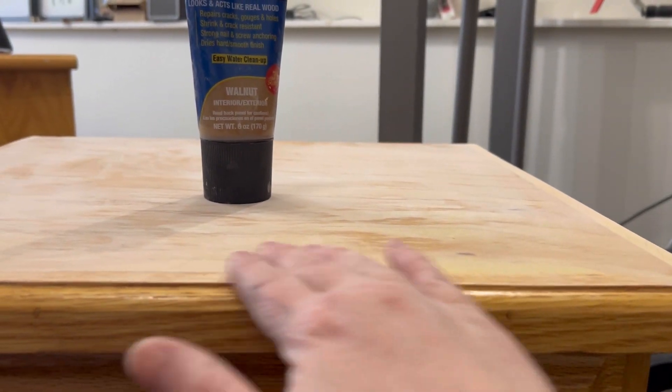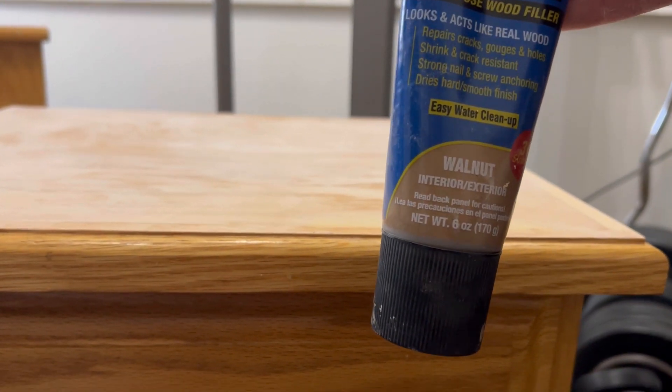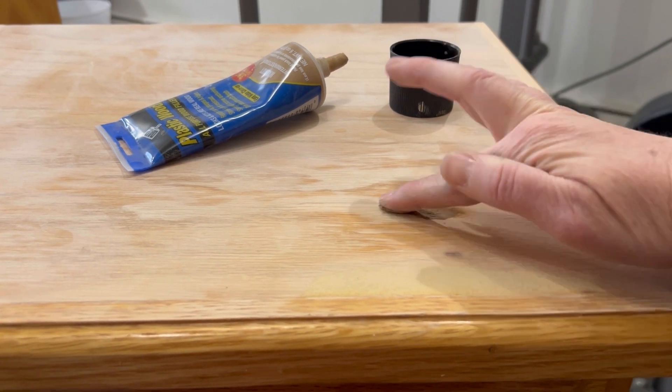MDF is medium density fiberboard and there are pros and cons to using it, but a con is that when it connects with water it's going to swell and create these bubbles. So I took some wood filler once I sanded it flat.